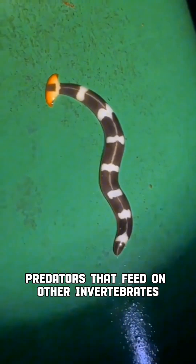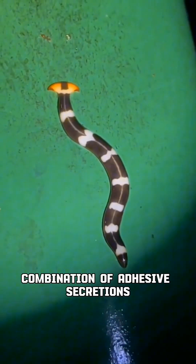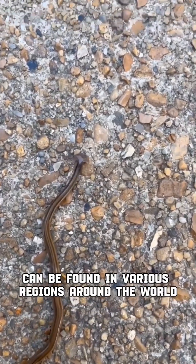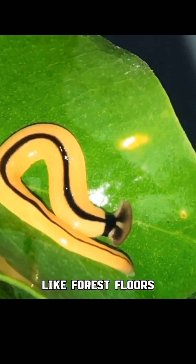These worms are carnivorous predators that feed on other invertebrates. They capture their prey using a combination of adhesive secretions and muscular contractions. Hammerhead worms can be found in various regions around the world, typically in moist and shaded environments like forest floors, gardens, and leaf litter.